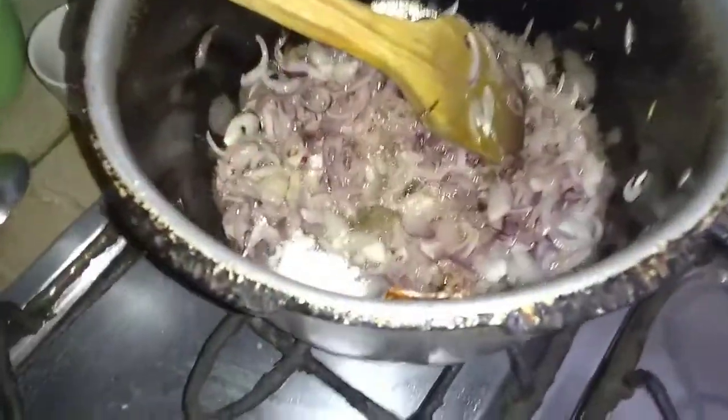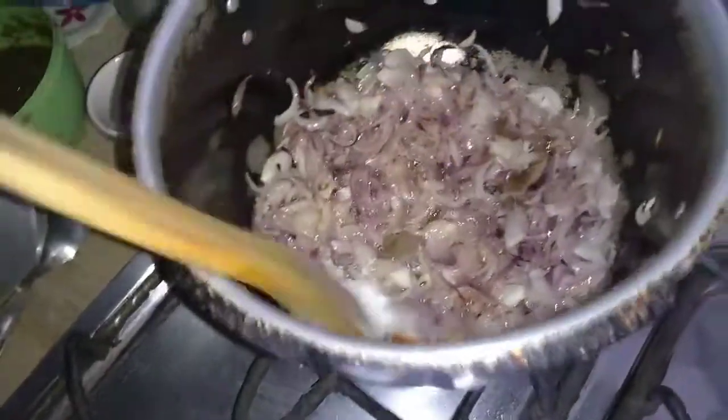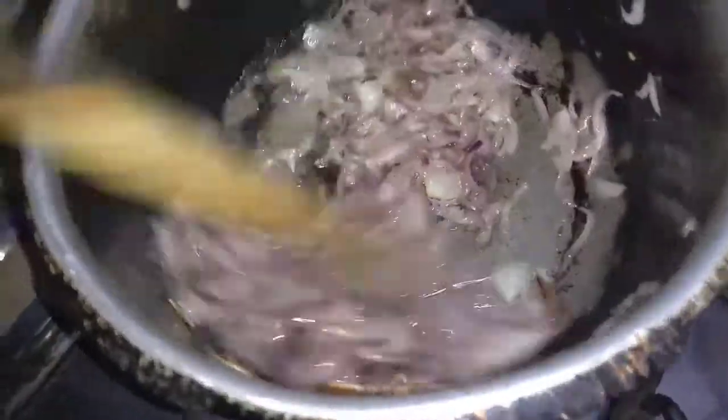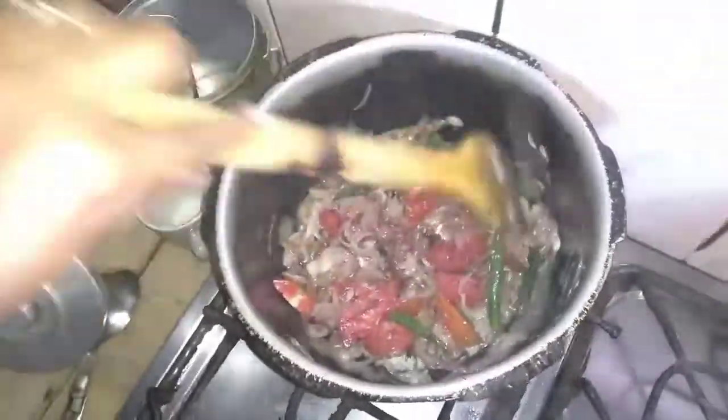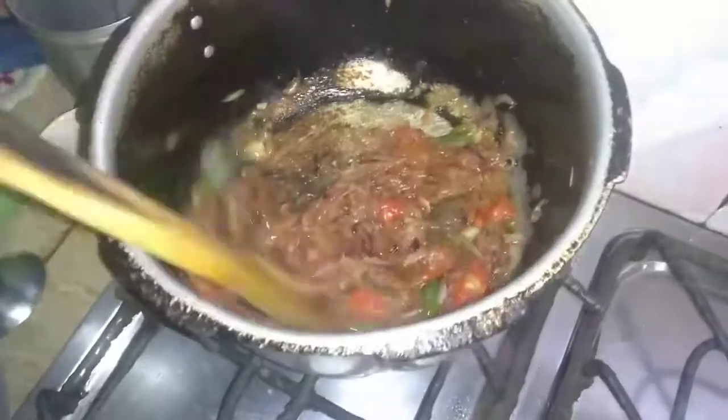After browning it, I will add tomato and green chili. I will cut it like this. After browning it, I will cut the chicken.